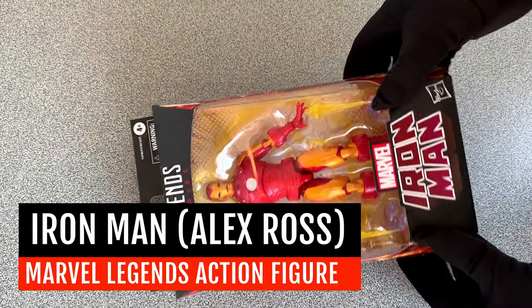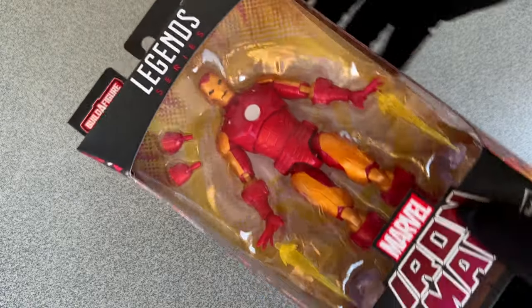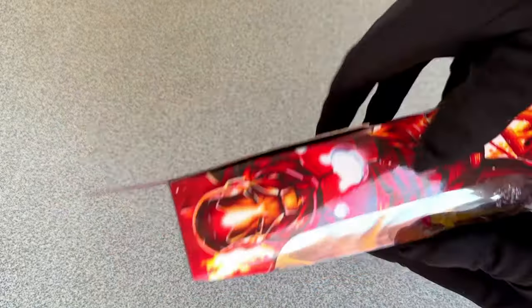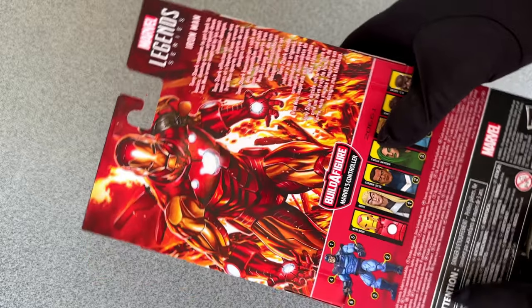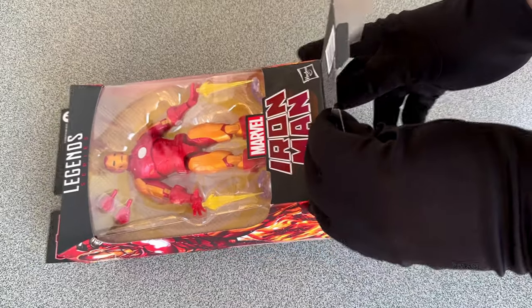Greetings my friends, thanks for tuning in again. I think I told you many times before, I'm not a big action figure collector. But on the other hand, it's no secret I'm a big Iron Man fan. And these two interests can collide.